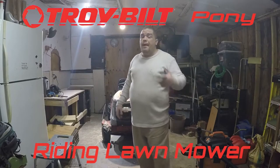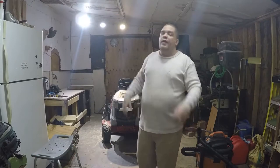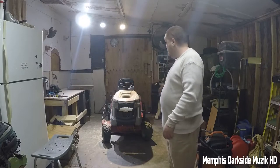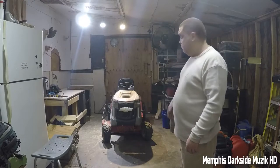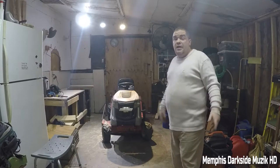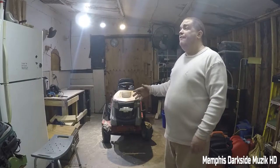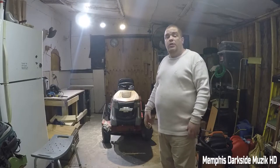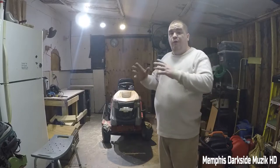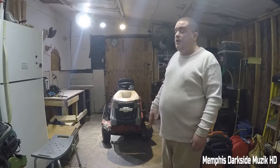What's up YouTube, I'm back with another video. Today we're doing something a little different — we're taking a look at this Troy-Built custom-built riding lawnmower. I bought this off of Facebook Marketplace for $450. I have a Craftsman riding lawnmower that's been nothing but headaches, and yeah, that thing is just a total piece of crap.